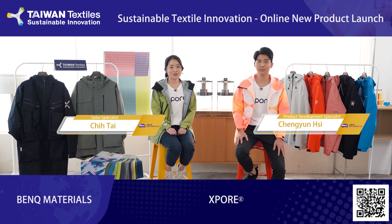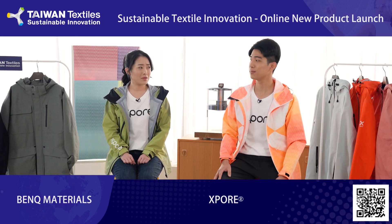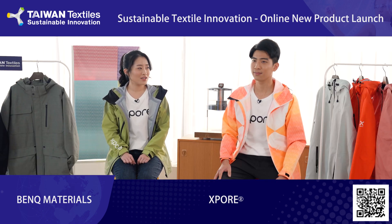Hi, I'm Chen Yun. Hi, I'm Chu. Today, I would like to introduce our Explorer Membrane technology from BenQ Materials. BenQ Materials? Aren't you guys making monitors and TVs?